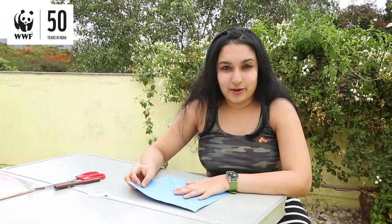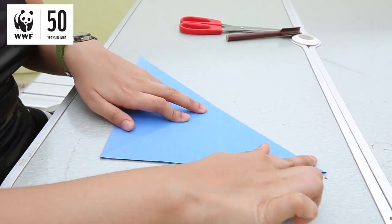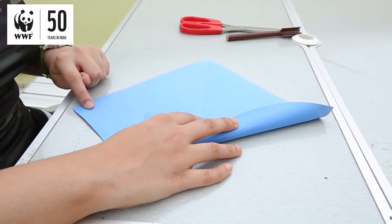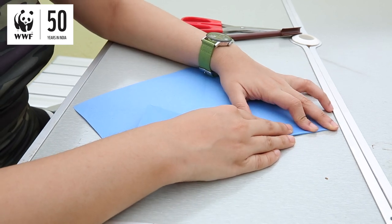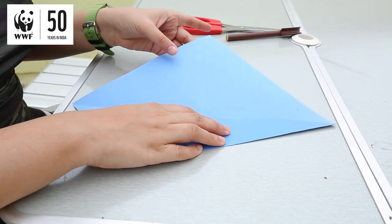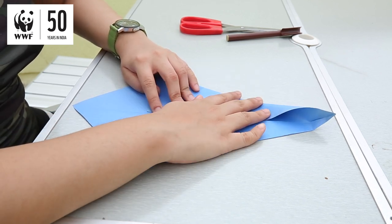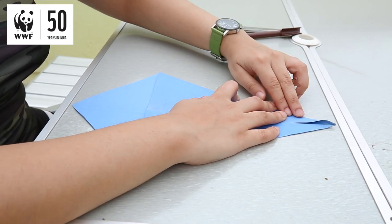Now you open it out, take your top left and bring it to the bottom right and you make a crease. Open this out now. Now you keep the paper in front of you like a diamond and you fold the right side to meet the centre vertical crease. Now let's do the same for the left side also — bringing the left side to meet the centre vertical crease and folding this nicely.